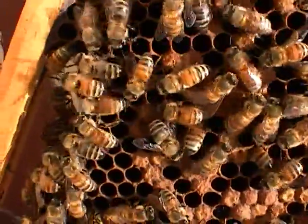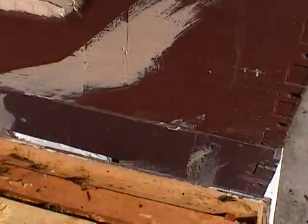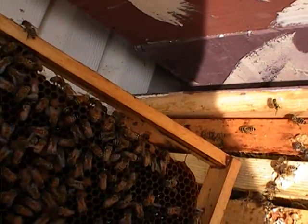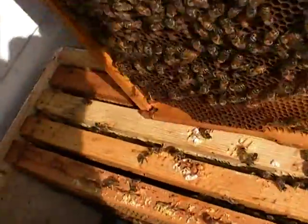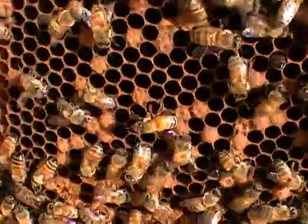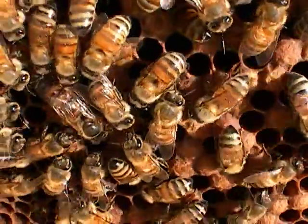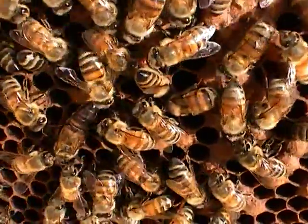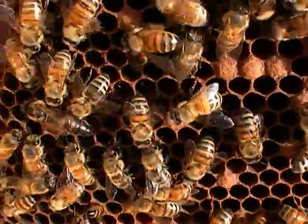This is another one of my queens that I produced. She started laying end of July and she's very elusive — she's a really dark tiger tail. There she is. She's the only one that turned out to be this dark, and she's a big queen.